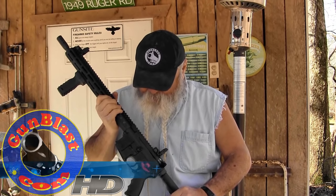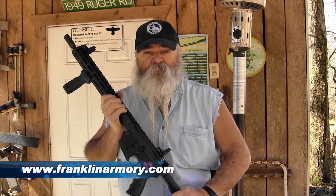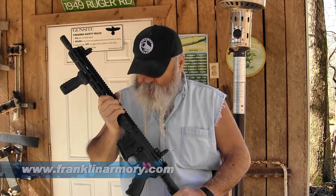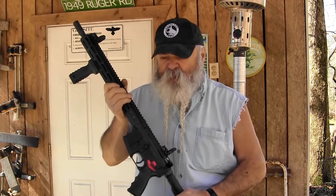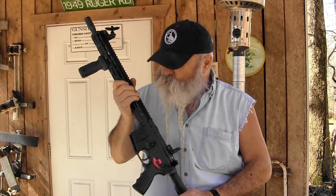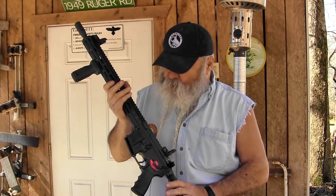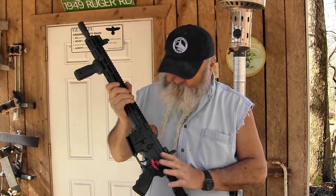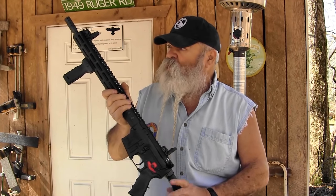We're standing here today looking at an AR-15 rifle from Franklin Armory. You see a lot of AR-15 rifles — I can't keep up with the number of manufacturers on the market. There's a lot of them out there, and it's probably soon going to be a lot fewer because the market form is not what it was. But this is unique among any ARs in the industry. First, it's a good AR. It's got good parts, built really well, works really well — a nice shooting gun.